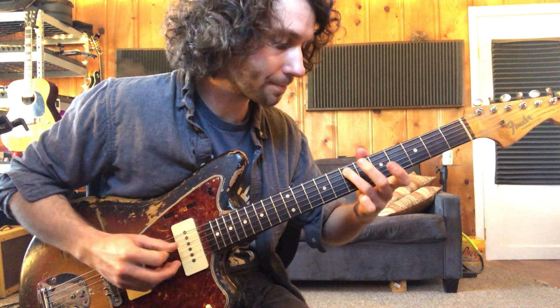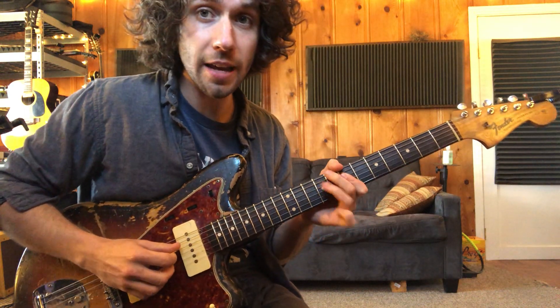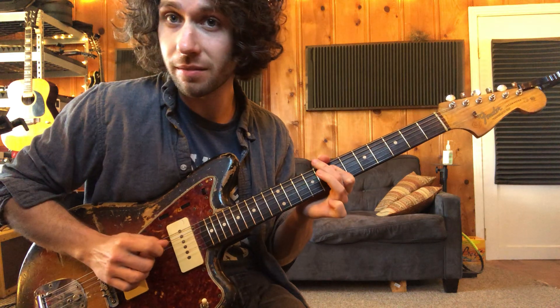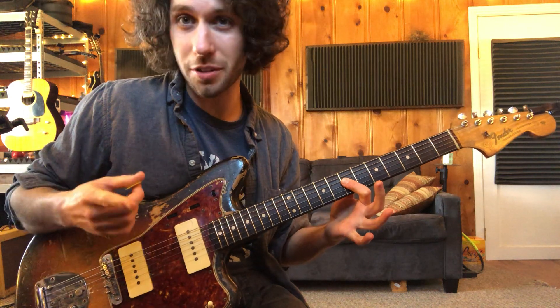So seven and nine. That move — strings three and four — but make sure you just hammer on the fourth string and let the third string just stay there. And then just fifth string, seven to nine, and then again strings three and four together, and then back to your A chord.